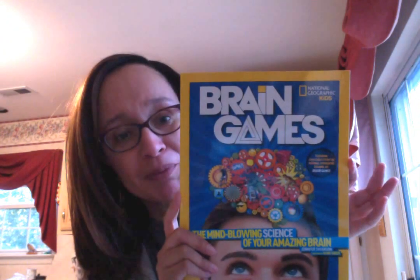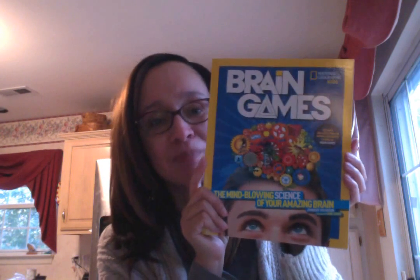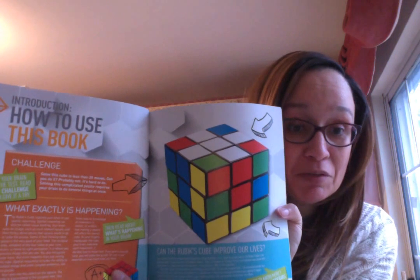Another fun book I have for you is called Brain Games — I still have the chocolate gum flavor. Brain Games is a great book teaching you how to use your brain. You ever wonder why your brain works or how it works? Could the Rubik's Cube be good for your life? Of course it could — it helps you think and use all the parts of your brain.